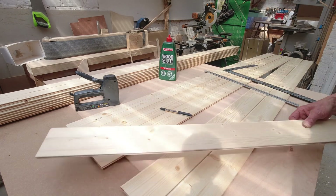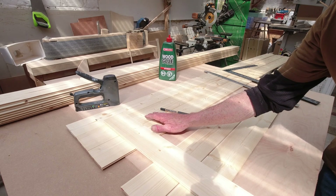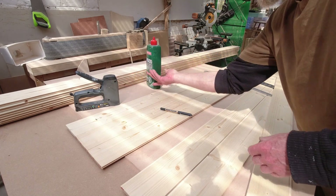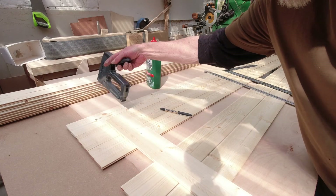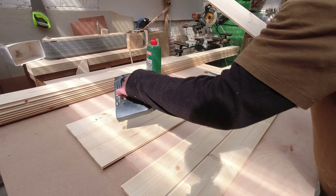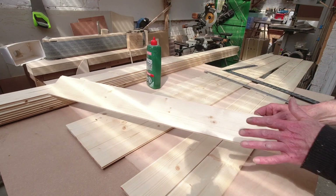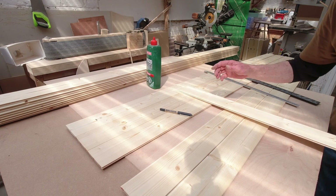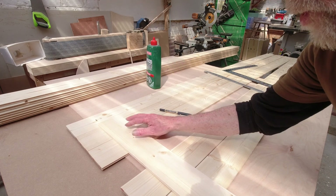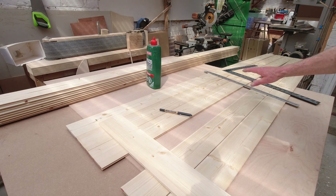I also have six pieces which are going to be the cross members to go on the back and hold it all together. I'm going to put a line of glue along the tongue on these, push them together, then glue the cross members to the back and put a couple of brads through on each slat. I've also marked where the ceiling buttons are — six of them — and we're going to have one cross member on each of the ceiling buttons, so when this goes into the ceiling we screw through that into the ceiling button. That will be six screws across the six buttons.